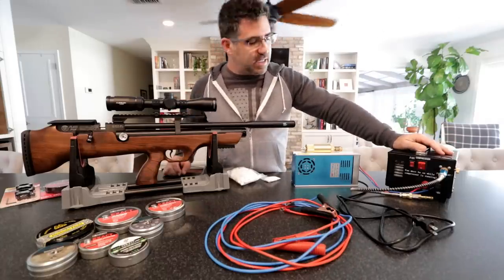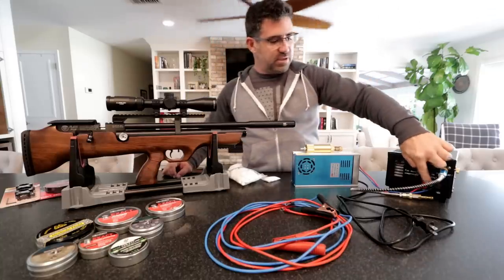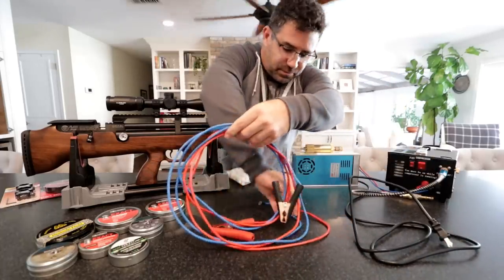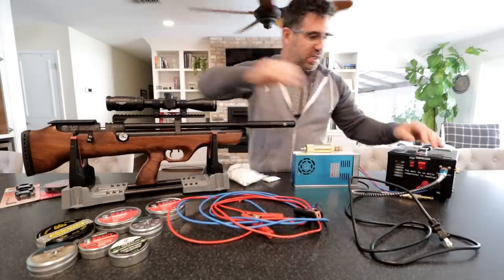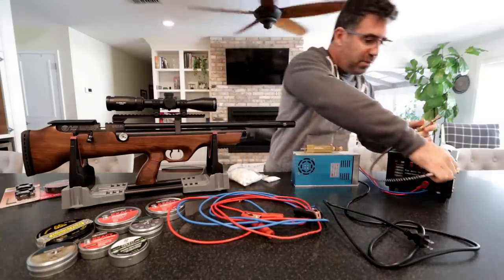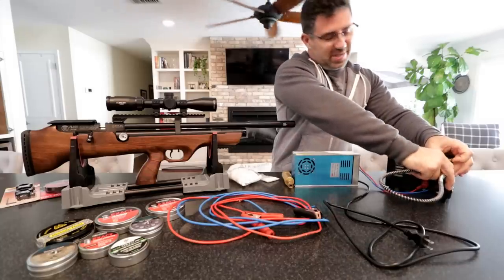The system is very easy to use — it's as simple as an on-off switch for the fan, which cools the system, and an on-off switch that turns the compressor itself on and off. The two tabs on the front are simply to secure either the 12-volt power supply so you can plug into 110, or secure the little ends so you can plug into a 12-volt battery. The fill whip also comes with it. It's a Foster Quick Connect on both ends, and I simply connected it to my proprietary Hudson probe and off I go.